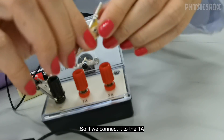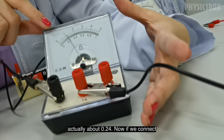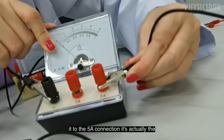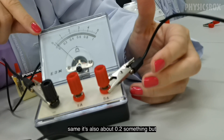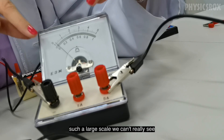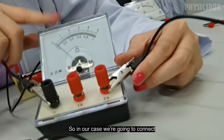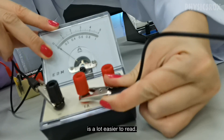If we connect to the 1 ampere connector, the reading is about 0.24. If we connect to the 5 ampere connection, it's also about 0.2 something, but because the number is small on such a large scale, we can't easily read the value. So whether you connect to 5A or 1A depends on which scale is easier to read — in our case, we'll connect to the 1 ampere connection because that number is easier to read.